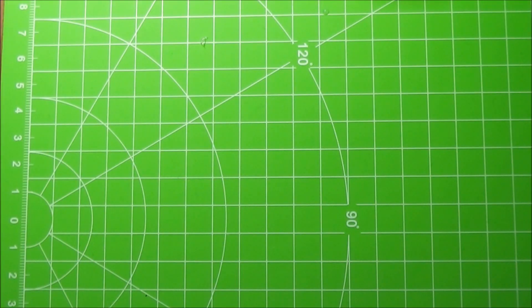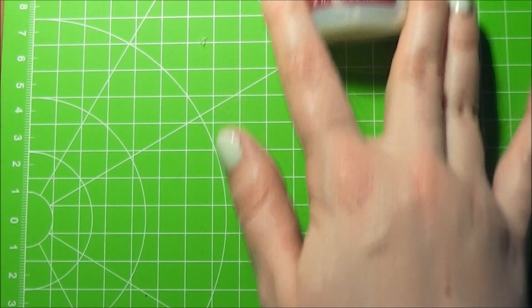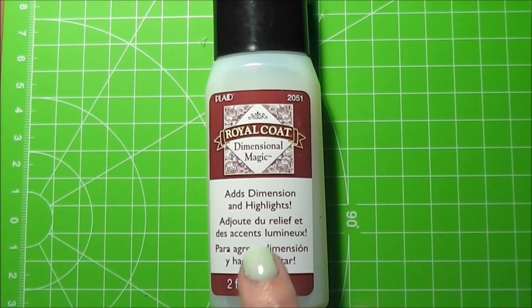If you guys are looking for a different idea of how to use this, I'll link a video about a ring tutorial I have up using this. But basically you can use this for scrapbooking as well. I would not suggest using it as a pure glaze because it's kind of expensive for that, and it is supposed to create a dimension which you probably would not want on your charms.